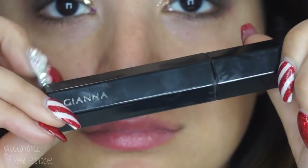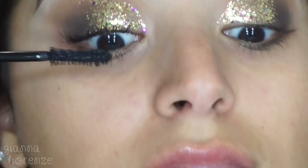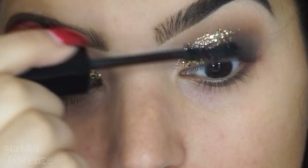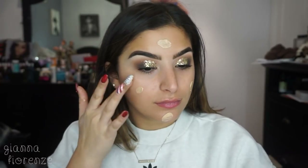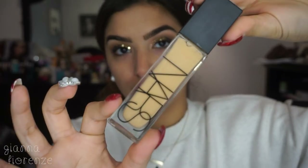For mascara I'm using the Marc Jacobs Velvet Noir, which has been my favorite recently, just going to fluff up those lashes really quick. Starting the face, I'm using Pores No More by Dr. Brandt, putting that all over the face and blending it out with my hands. I haven't been able to find a primer I'm super obsessed with — this one's pretty good but I want to find something more life-changing.